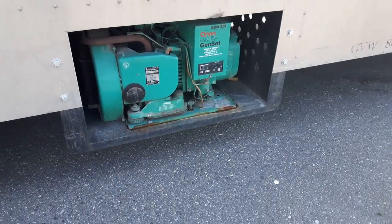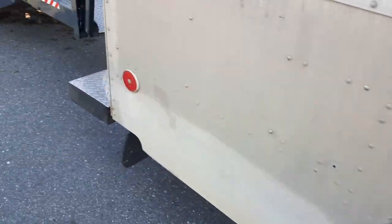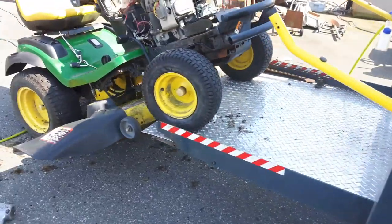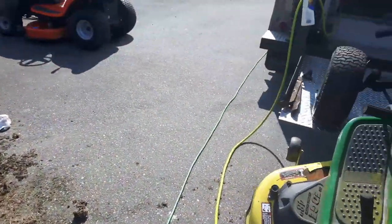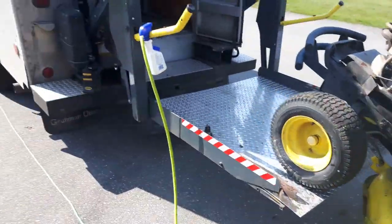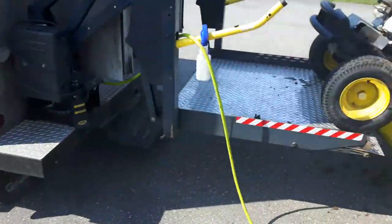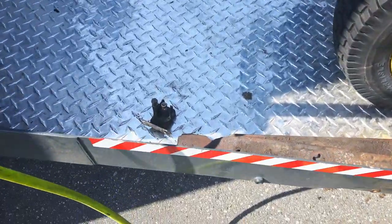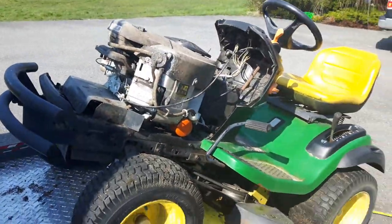Here's the generator — it's been installed, still need to make a door for it. It's a 4000 watt Onan twin, puts out about 28 amps — enough for running the 110 volt stuff. Over here, that one's been serviced, it had a bent blade; this one's got a dead starter solenoid.